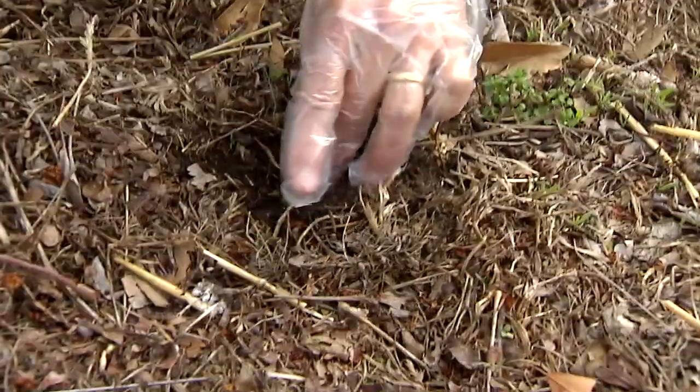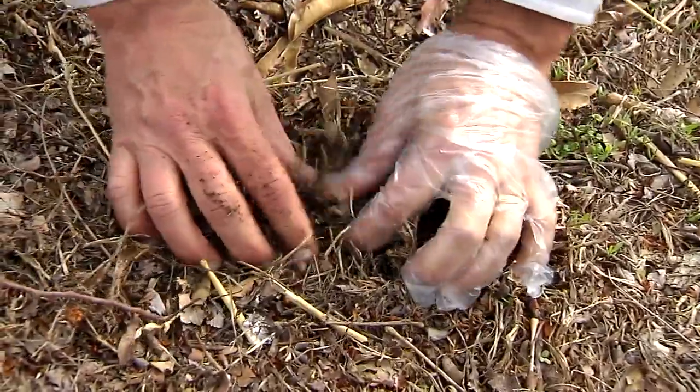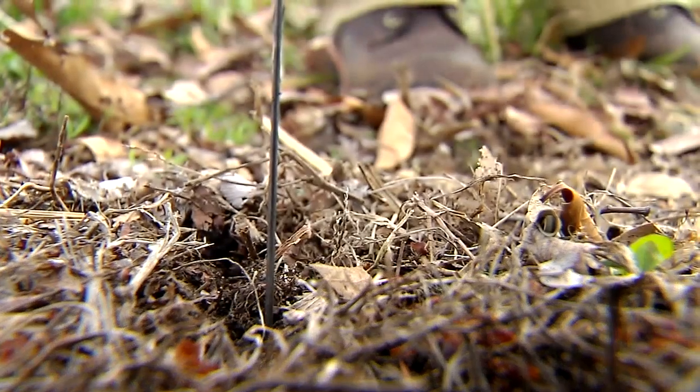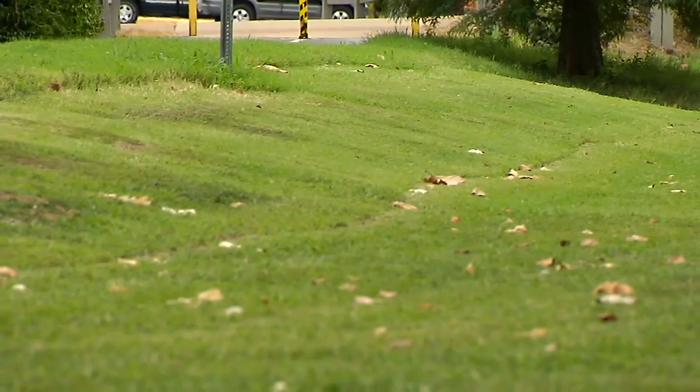We put Sweeney's Poisoned Mole Worm and baited one area. We didn't bait the center area with anything. And we put Sweeney's Poisoned Mole Worm without any active ingredient in the control area. In the area where we put the active ingredient in the mole worm, we got a 75% drop in activity. In the area where we put the mole worm without the active ingredient, we actually had a little more activity than we had to begin with. And in the center section, it pretty much stayed the same.